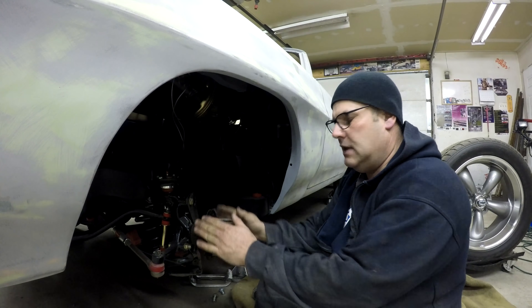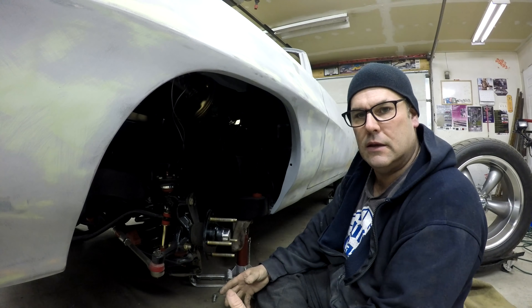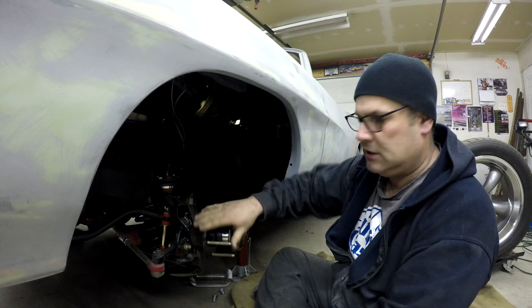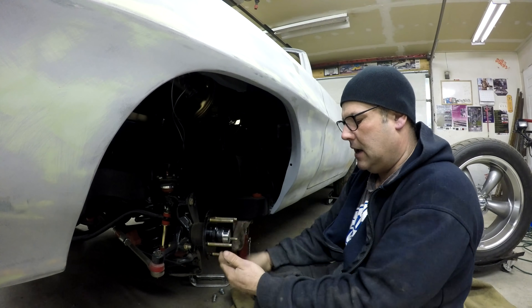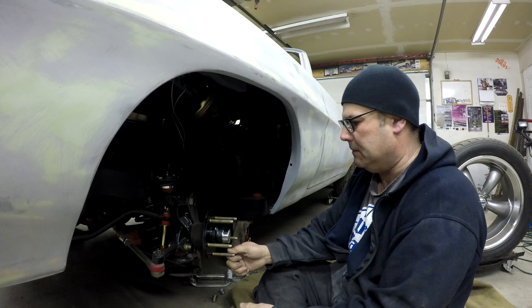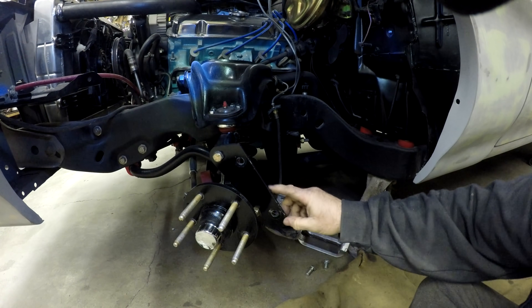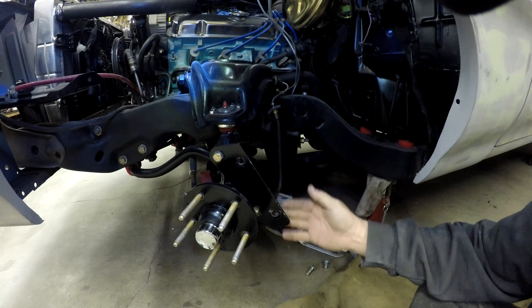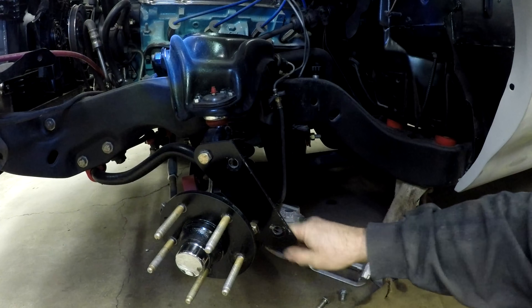If your car already has drum brakes — which is probably why you're putting disc brakes on in the first place — you take the hub that comes on the drum brake setup. Some of them you can just pull the drum off; others you have to drill out a rivet to get the hub off. You have to put longer wheel studs in because the rotor is thicker than the drum. Then there's a bracket you need to bolt on. There are a couple of different YouTube channels that sell these brackets along with the hub with longer wheel studs already installed.